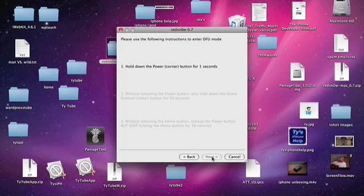Hold the Home button for three seconds, then both buttons for ten seconds. Do not release the Power or Home button. 5, 4, 3, 2, 1 — release the Power button and keep holding the Home button. As you can see, there's a Back button here, so if you mess up you can go back and try it again.